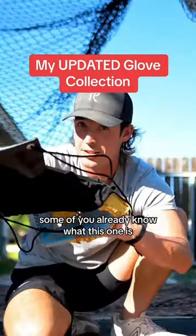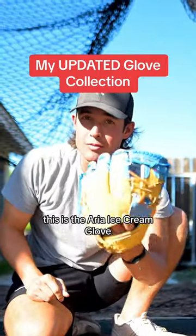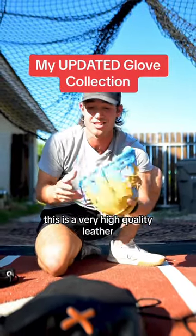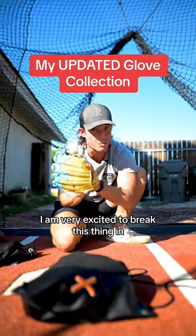Next up, some of you already know what this one is. This is the Aria Ice Cream Glove Limited Edition. I didn't know what to expect as far as quality, but I was actually pleasantly surprised and shocked. This is a very high quality leather — very excited to break this thing in.